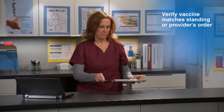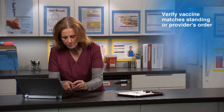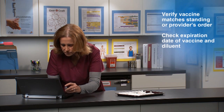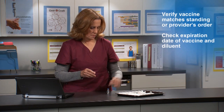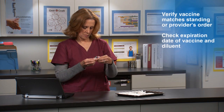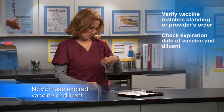Verify the vaccine you are preparing matches the standing order or provider's order. Check the vaccine and diluent to be sure you are using the correct ones. Check the expiration date on both the vaccine and diluent vials. Never use expired vaccine or diluent.